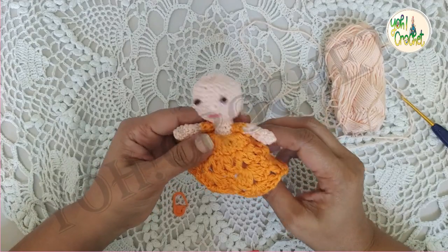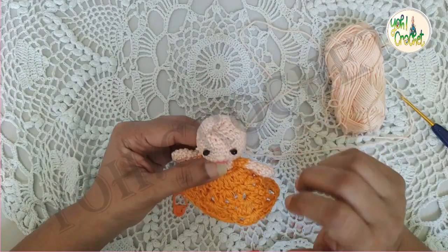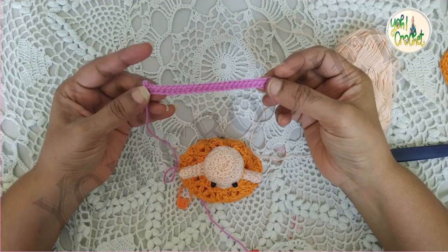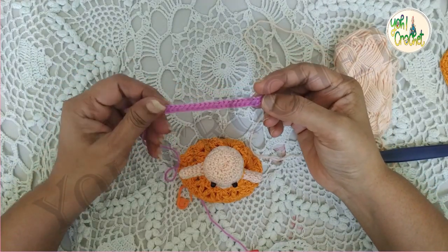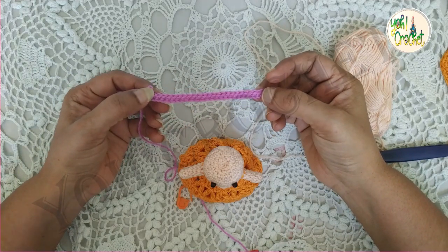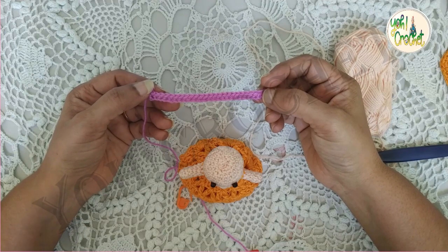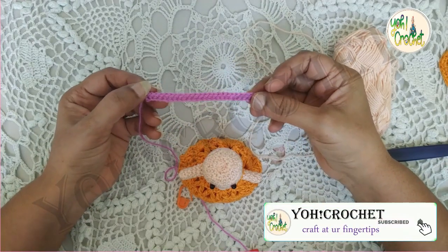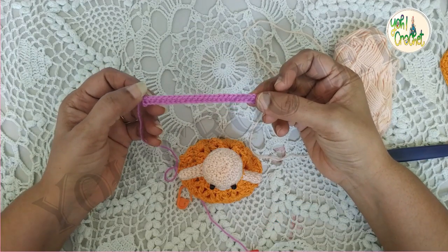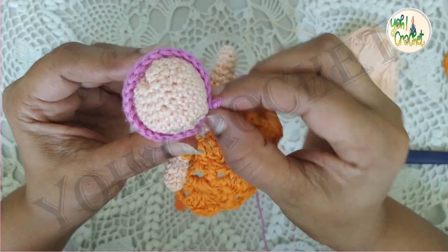So our doll is almost ready. Now let's see how to make the hair. For the hair I'm going to use this color. I have made a foundation chain of twenty-six chains and worked single crochets from the second chain into each, so we will be having twenty-five single crochets. You just place this band around the head — it will be perfect.